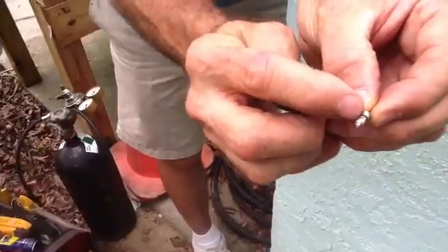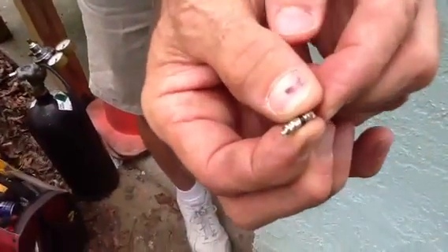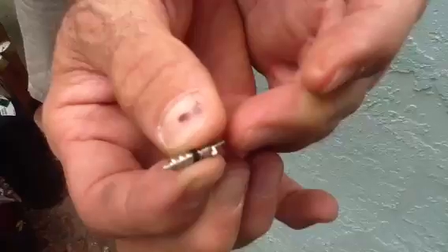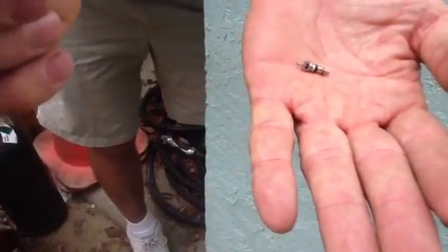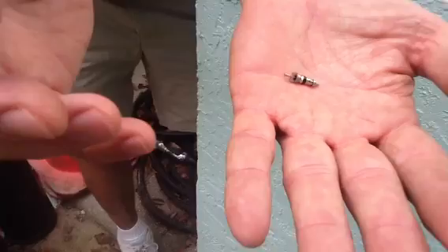Sometimes they go bad. They have a little rubber seat around those. Sometimes trash gets into the little stem parts at the end of it. They get stuck. Sometimes other technicians or people might leave the caps off and you get dirt and debris inside of these things, and they all need to be cleaned out.